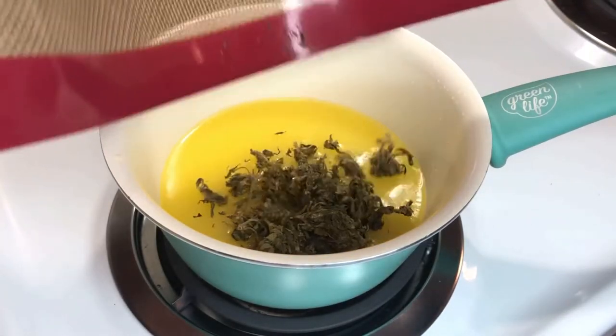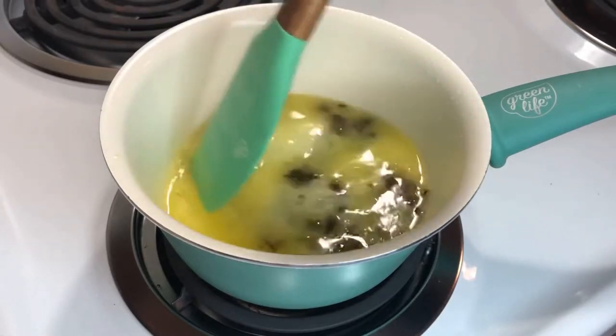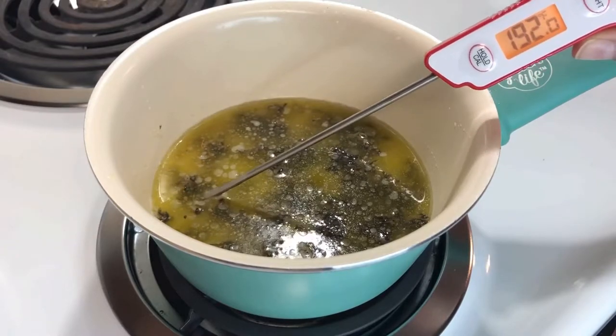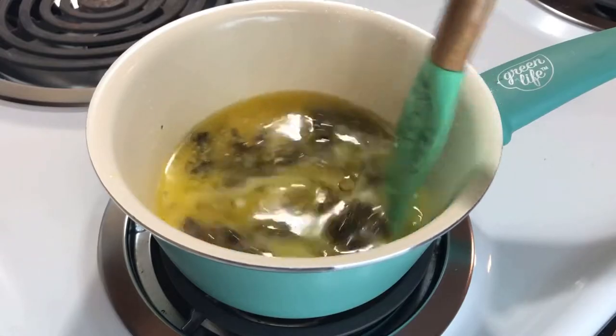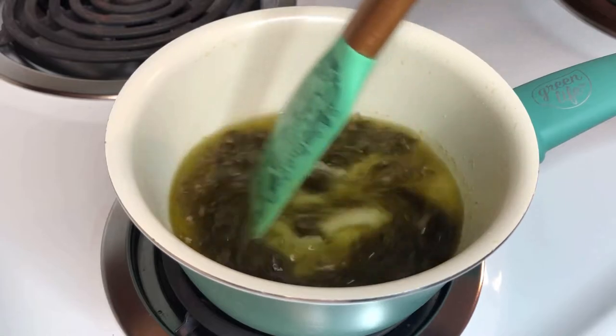When my weed is finished decarbing, I add it into the butter and give it a stir. I'm going to be cooking this for a total of about two and a half hours, but I am checking the temperature and stirring it about every 30 minutes just to make sure it's staying at that 185 to 195, or just below 200, for the entirety of the cooking process.